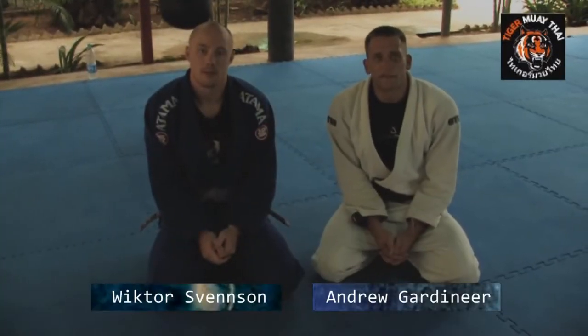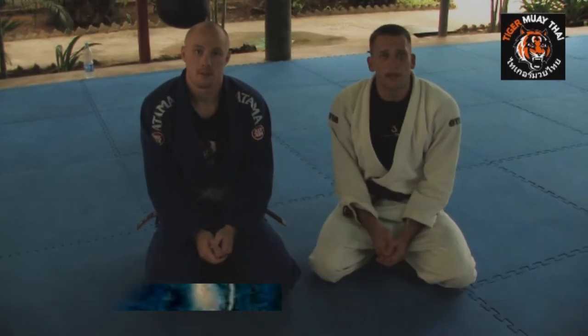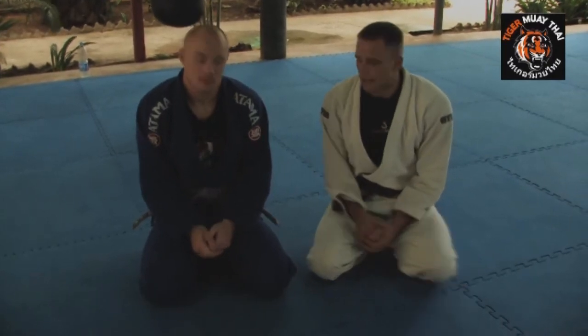Hi, Andrew Garnier here at Tiger Muay Thai training facility. I'm here with Victor Svensson. We're going to go over a guard pass today.